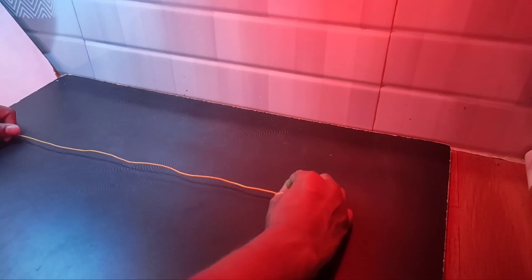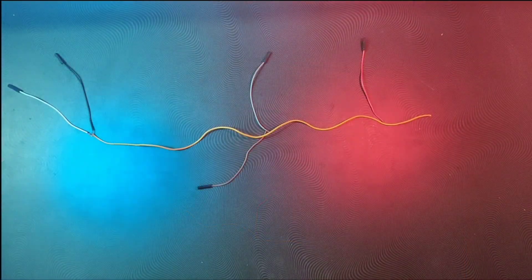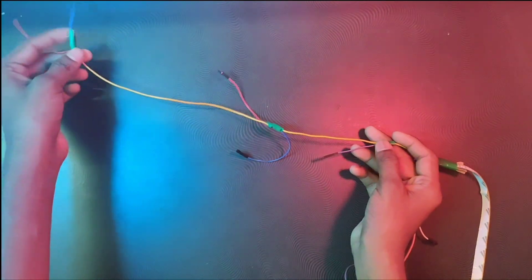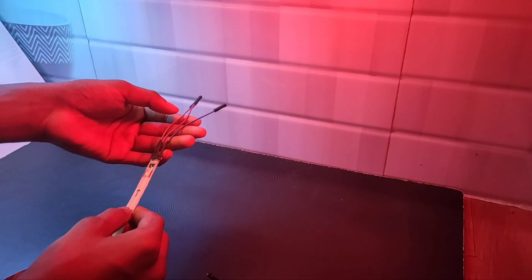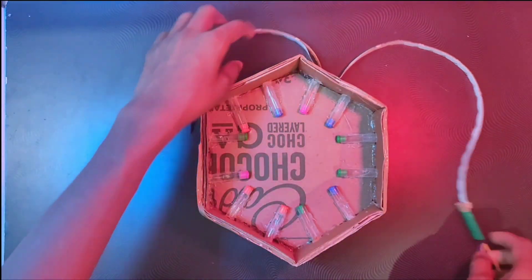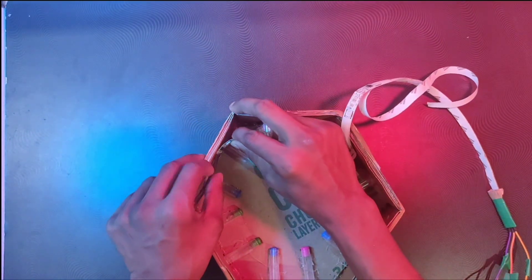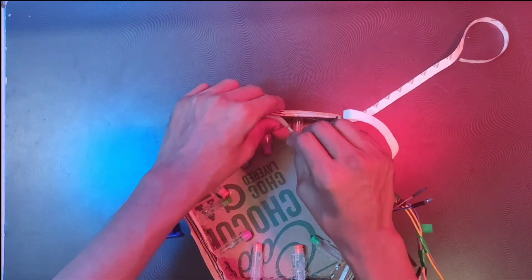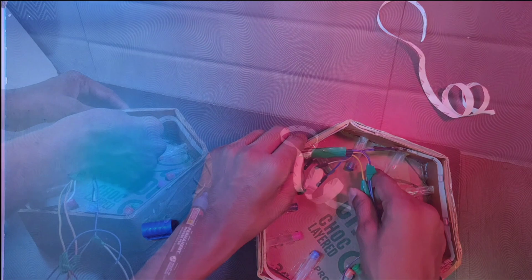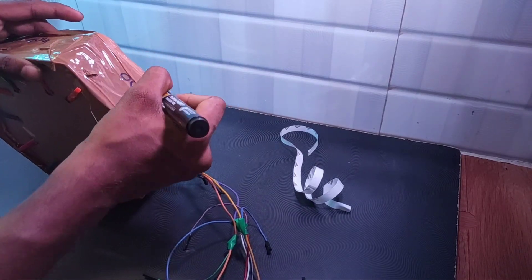Take a wire and connect the female jumper wires as shown. Similarly do 3 sets: one set connected to Ground pin, another one connected to VCC, and another one connected to the Data pin. Similarly connect to the other end like this and mark it as point A. Mark one set as input and attach LED strip point A. Now mark all remaining sides as outputs — 1, 2, 3, 4, 5 — and attach the LED strip other ends.